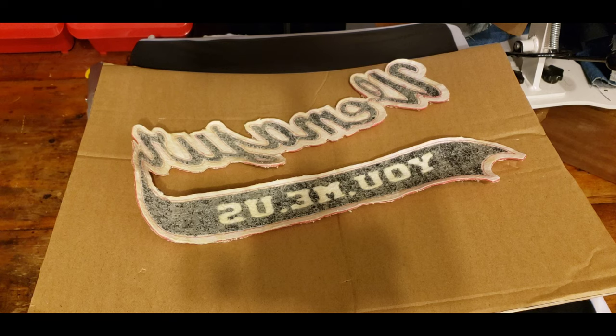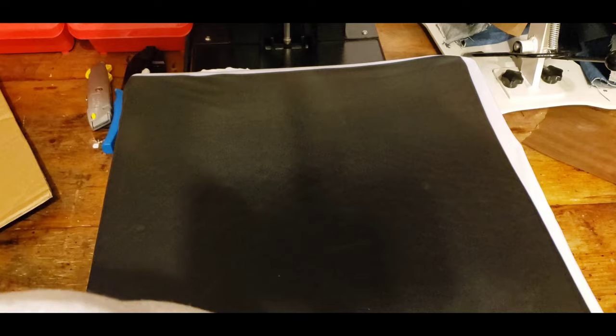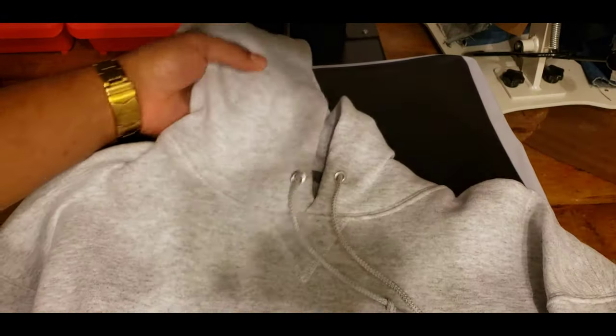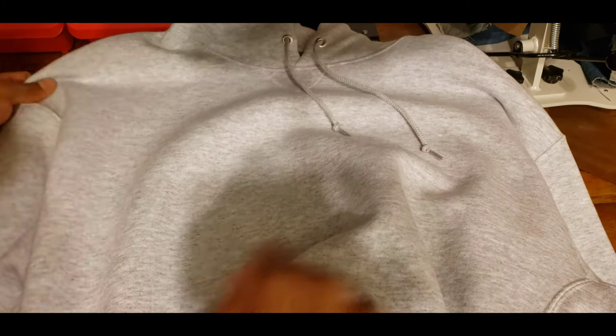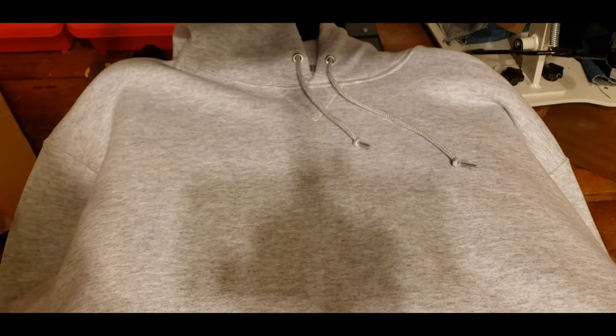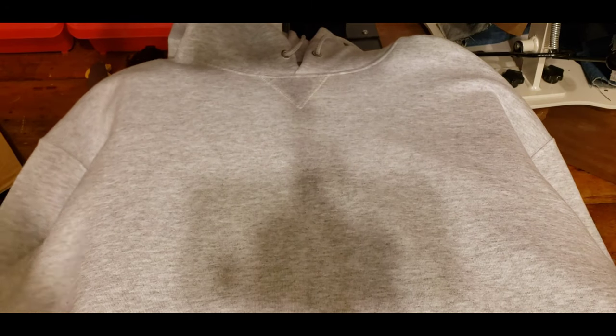If I was applying this to wood or something like that, I would have to spray some adhesive on the wood too. But since we're just doing this on a cotton-polyester blend, it shouldn't be a problem. Now let me set this to the side and get the sweatshirt ready. This is a cheap sweatshirt I bought just for testing purposes — light gray, Russell, 50% cotton and 50% polyester. Normally I always like to use 100% cotton, but this is just for testing.